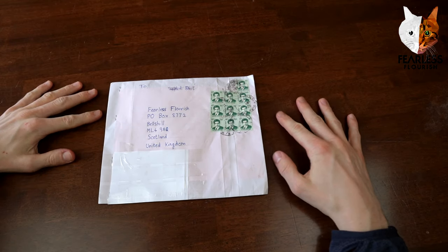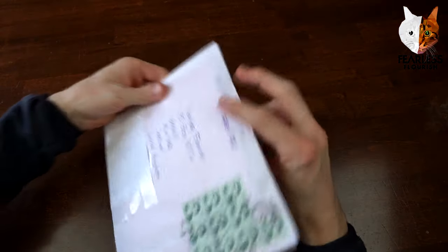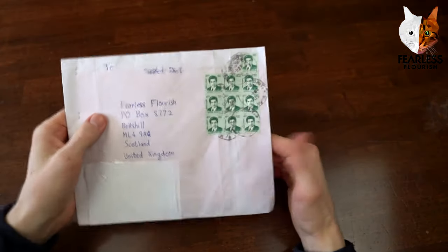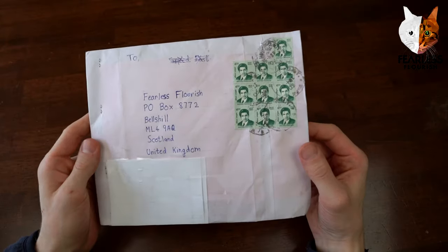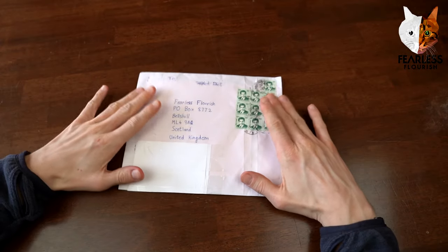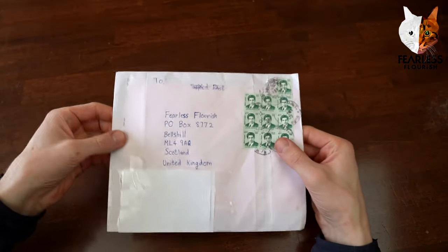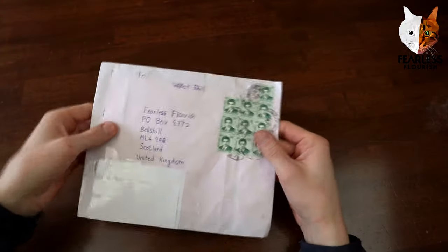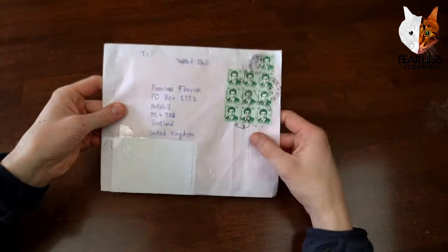Welcome fellow folders to the next Origami PO Box unboxing video. We have a parcel right here and I cannot wait to open it — it's all the way from India, which is insane. It's come such a long distance to finally be in this position. I also have two cameras running: the main one and another one so we can have multiple angles, which is a neater way to show things.